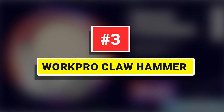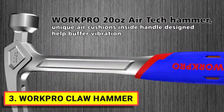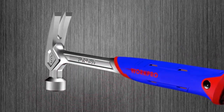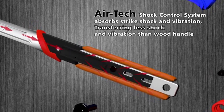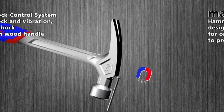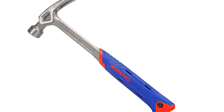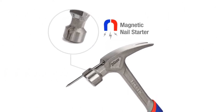Number 3: Work Pro Claw Hammer. Constructed from one-piece drop-forged steel for maximum strength and durability, the air-cushion handle with textured surface offers a comfortable grip and non-slip feel. The Airtek Shock Control System absorbs strike shock and vibration, transferring less shock than a wood handle. It features a magnetic nail starter for one-handed nail setting to prevent thumb injuries. The beautifully polished solid head is rim-tempered to reduce chipping or spalling.